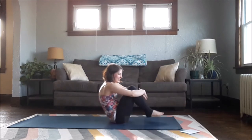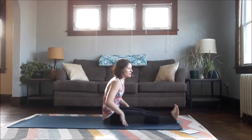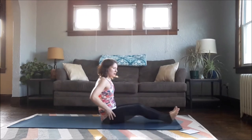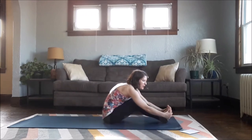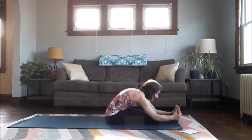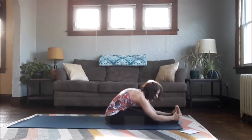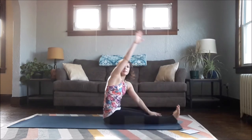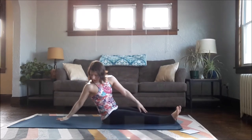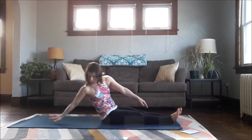Hug your knees in towards your chest. Extend your legs forward in front of you and take a forward fold — knees can bend as much as you need. Make sure you're at the top of your mat so you have some space behind you. Going to reach my right arm back, fingertips towards the back of the mat, and place your arm so it's not too far behind you — more underneath your shoulder.